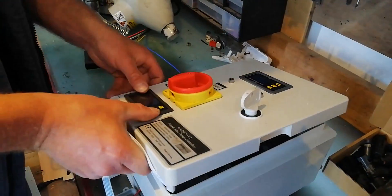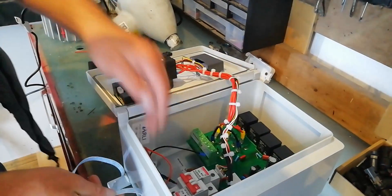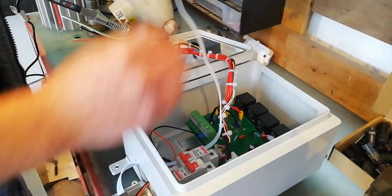Hi. Hiya. What are you up to? I'm just modifying the wind turbine controller here to fit the gauge, because the gauge that's on it doesn't do anything — only tell you the voltage.